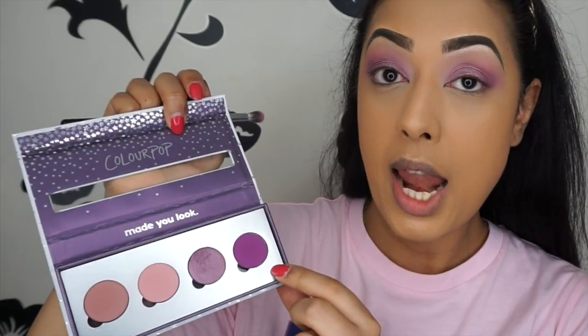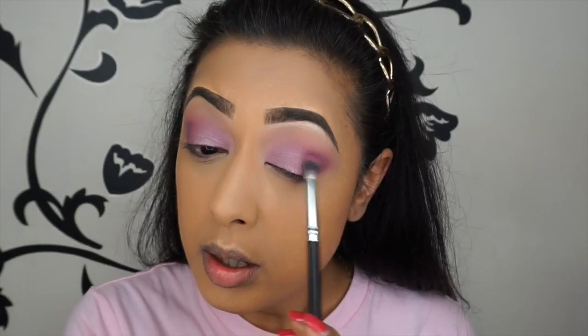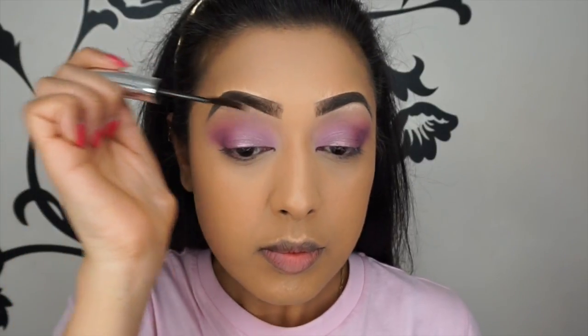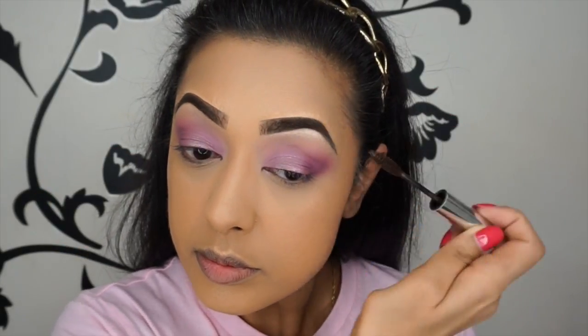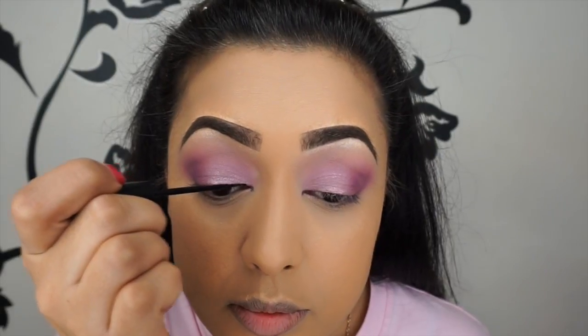I'm using shade 143 again with the same brush as before, just to blend between the outer V shade and the lid shade so there are no harsh lines. Then I'm going to set my eyebrows with the Anastasia Beverly Hills tinted brow gel in the shade Chocolate, which is what I always tend to do after I've done my powder on my face and my eyeshadow.